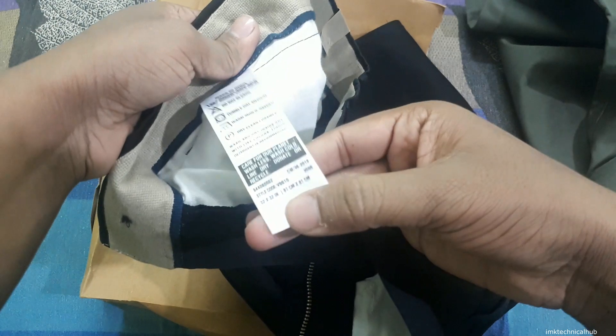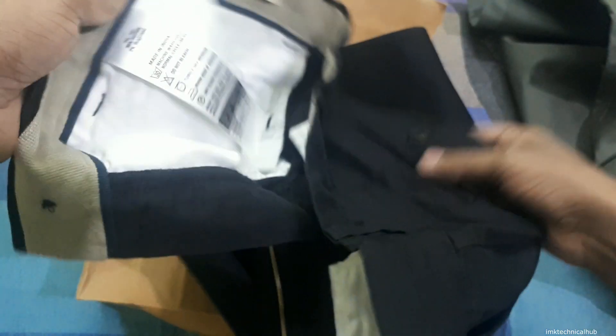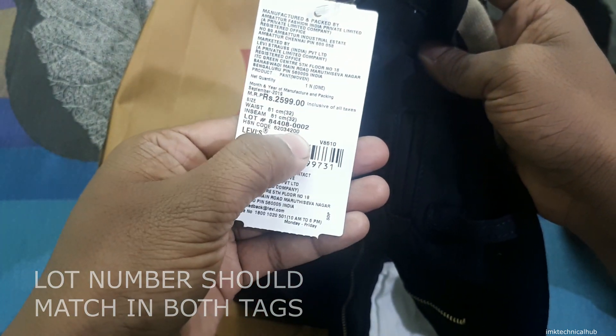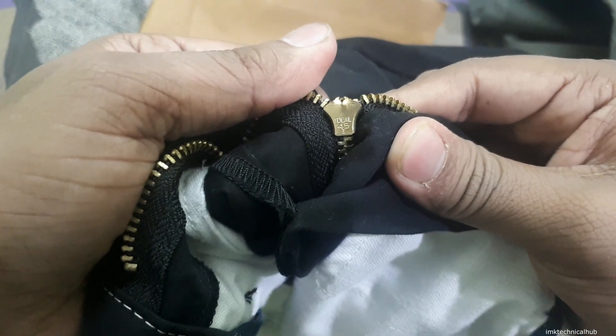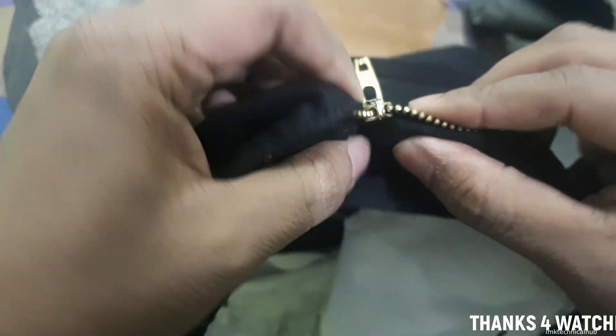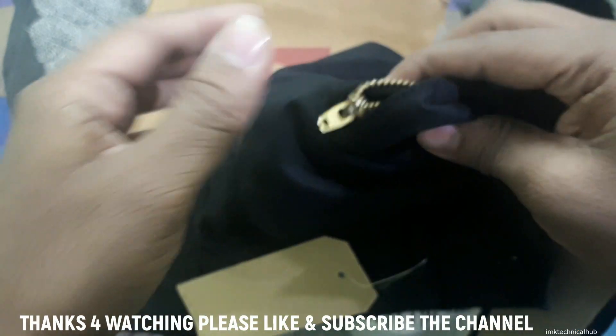The important points I have already mentioned apply here too. You can see the lot numbers should match — here it reads 84408002. This should also be matched from inside. You can also see 'ideal 415' on the zip and the Levi's branding is also present.